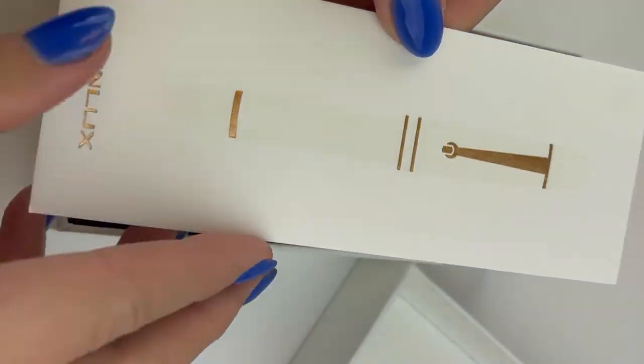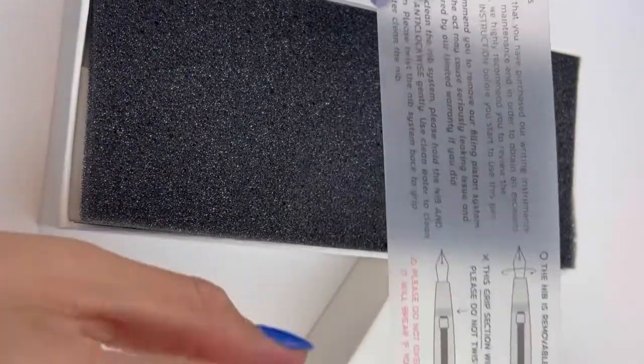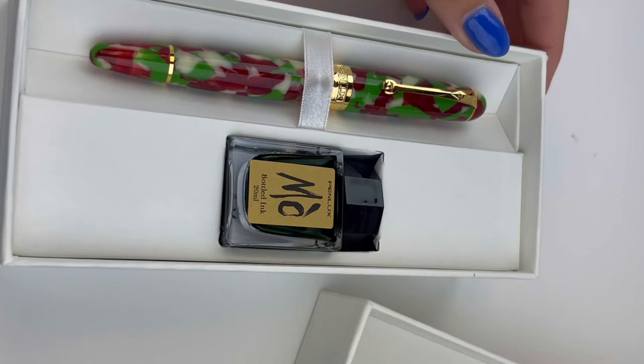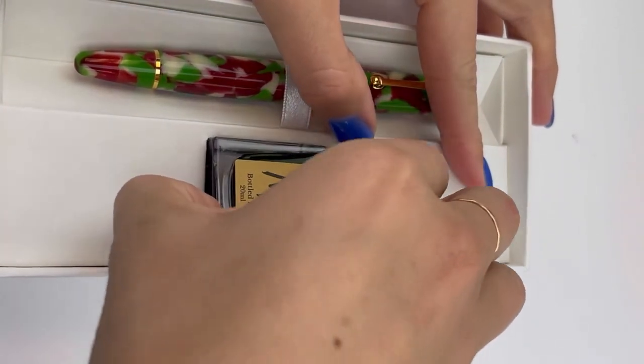It is a limited edition, and this is your ID card for your pen and these are the instructions on how to use your piston filler for your Delgado. They always package the pens really nicely, and this Christmas Edition also comes with a full-size bottle of fountain pen ink.